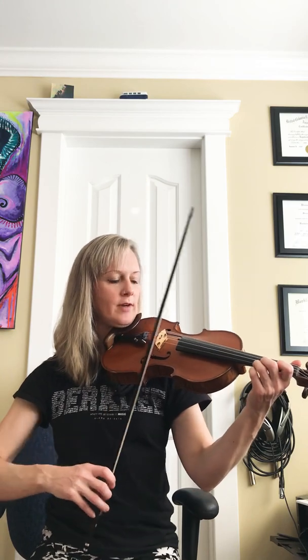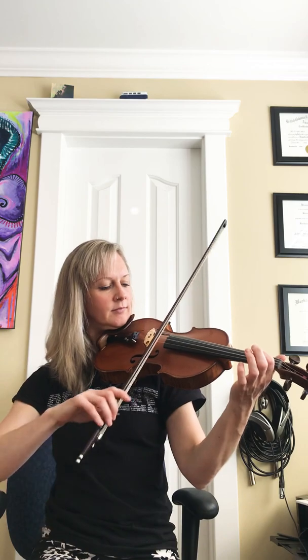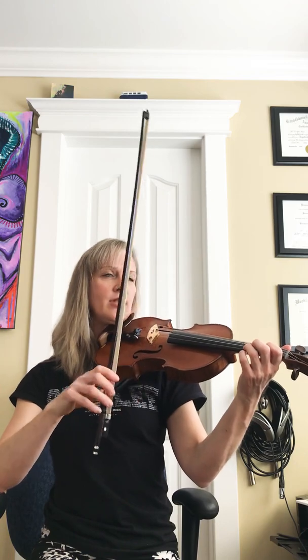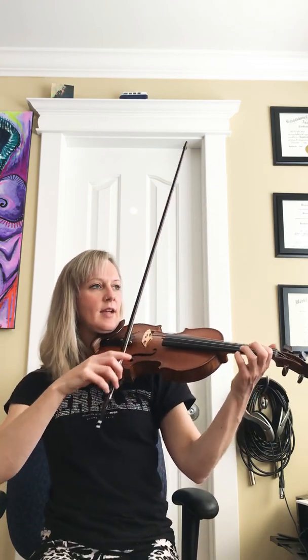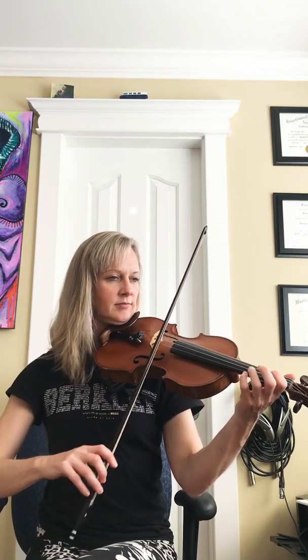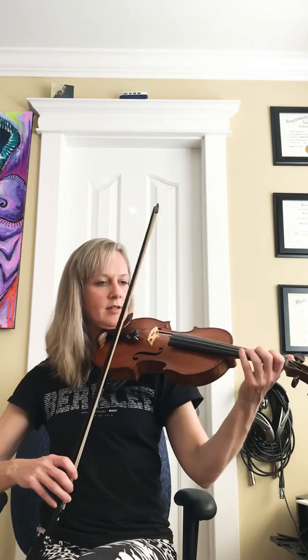So the whole B section up to there, starting on the A on your E string with the third finger on it. Then we go — let's do that again. Next part. Starting on an A on your E string again, that's the third finger. And again.